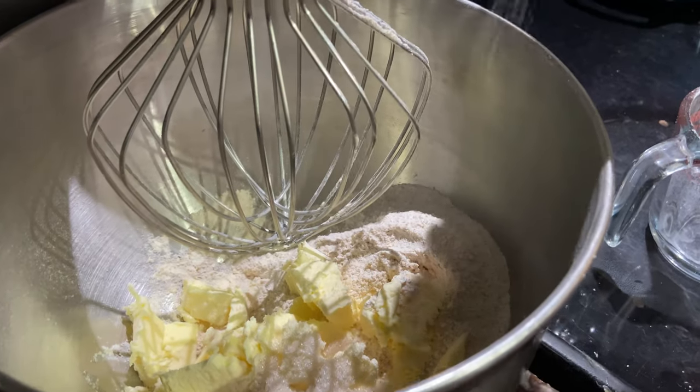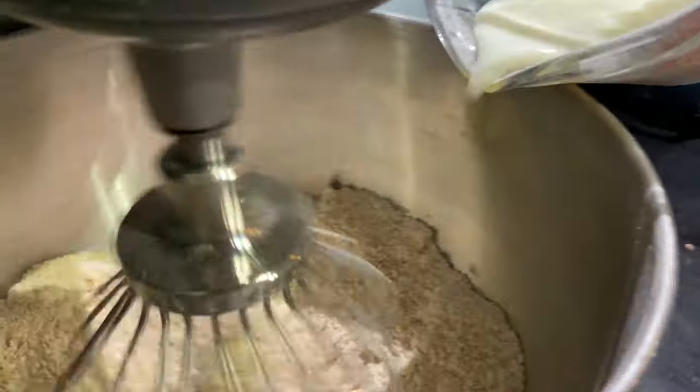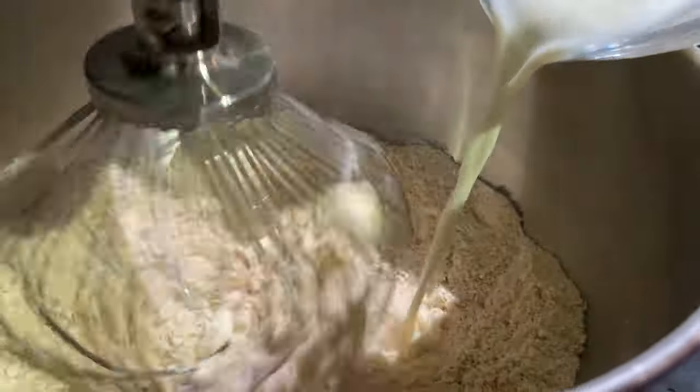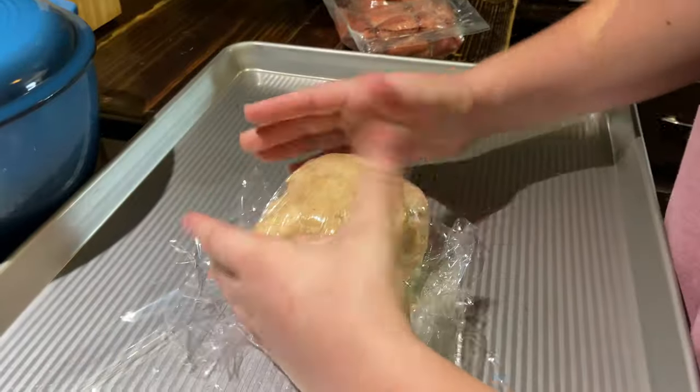Behind the scenes: the filmers check in repeatedly with each other to confirm the camera is rolling while filming the cooking process, including pouring the milk.